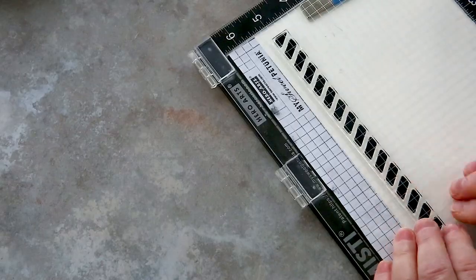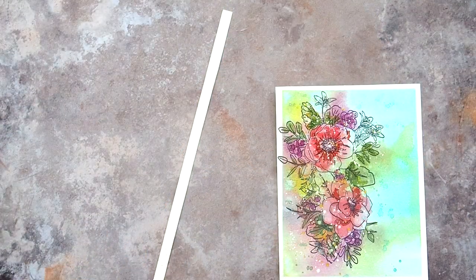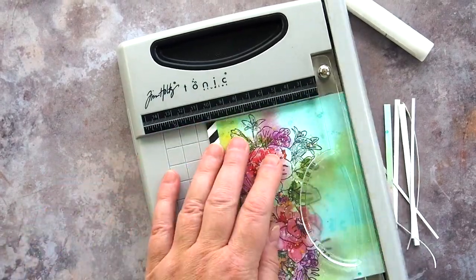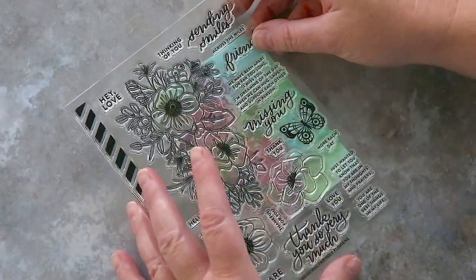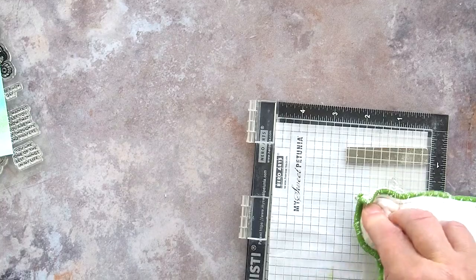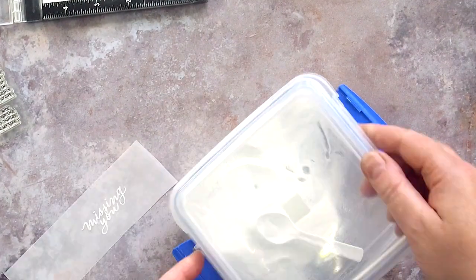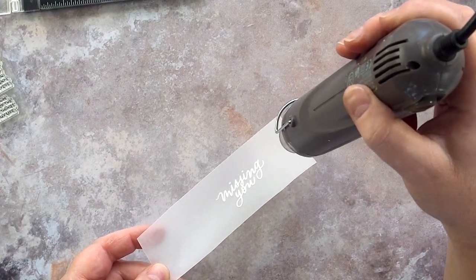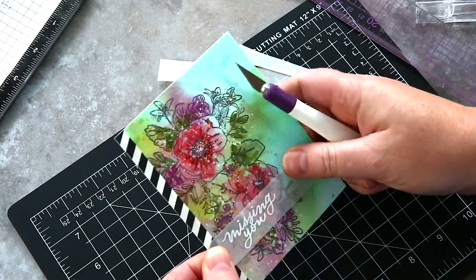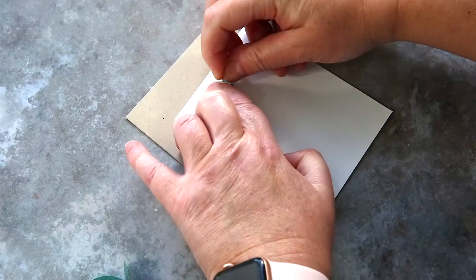I put the watercoloured panel to one side and then took out the diagonal stripe image from the Friendly Flowers set and stamped it in Nocturne ink on ivory card before trimming it to a skinny strip. I added Gina K Connect glue to the back of the strip and attached it to the front of the now dry watercoloured panel. I then trimmed the panel to be just smaller than an A2 card base. As for the sentiment, I debated stamping it directly on the panel or inside the card as Christina had done, but in the end decided a subtle piece of vellum would get a sentiment on there while not detracting from the flowers. I stamped the Missing You greeting on the vellum with clear embossing ink, sprinkled with white embossing powder, then heat set and trimmed the sentiment into a strip at an angle for elegance.